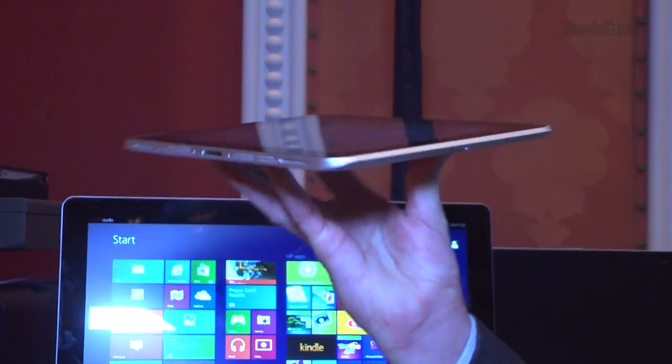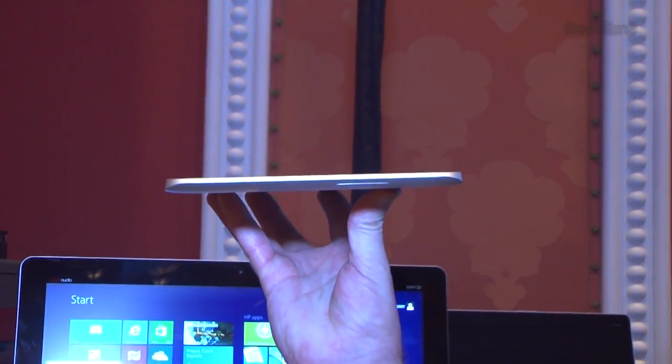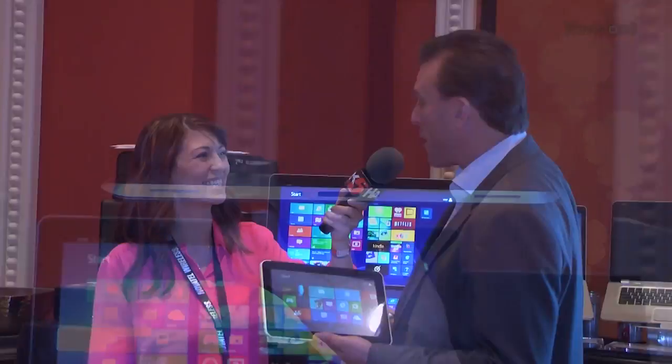Not only is it a touchpad, you can also use a pen. We'll get to the smart jackets in a little bit — it has a keyboard attachment as well. Very thin, very light. It's a tablet, but there's so much more than that.